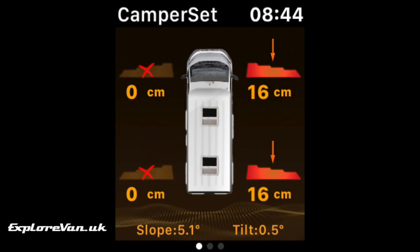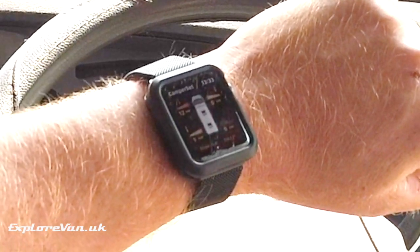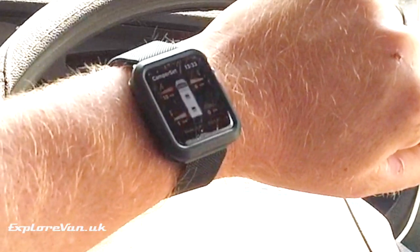If you have an Apple Watch, the display can be repeated to this so that it's easier to see when driving. We found the app helpful, although I wouldn't say it was essential.